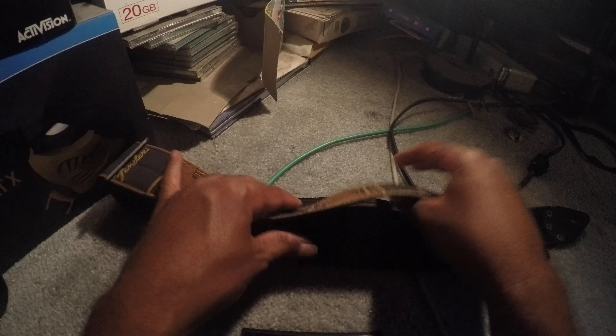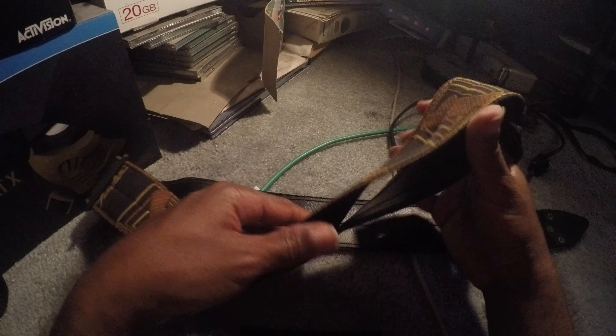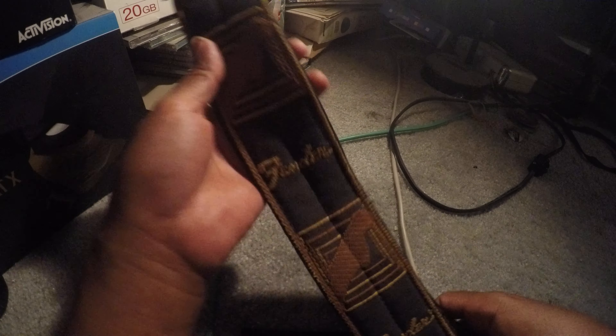Now this is different — this could be more of a 70s or 80s Fender guitar strap because it does not have the metal buckle. See, this has a plastic one. This is not fake, this is real because I got this in the 80s — I didn't get this in the 2000s.